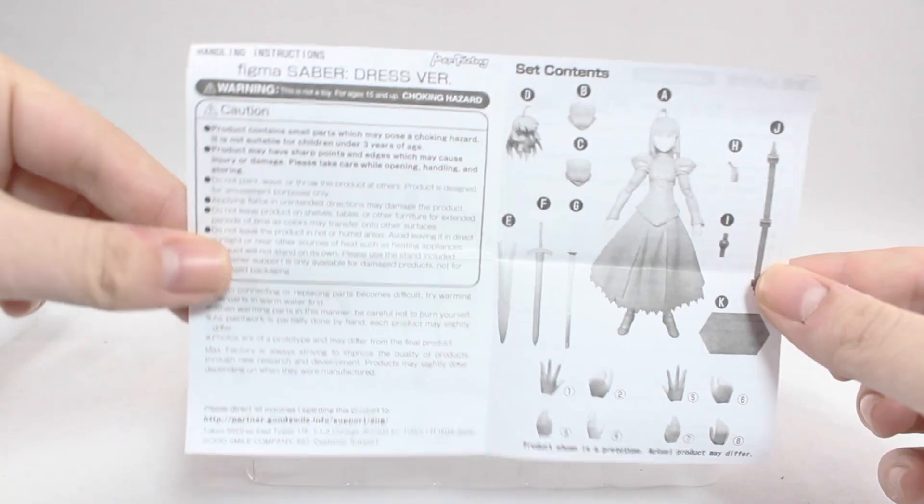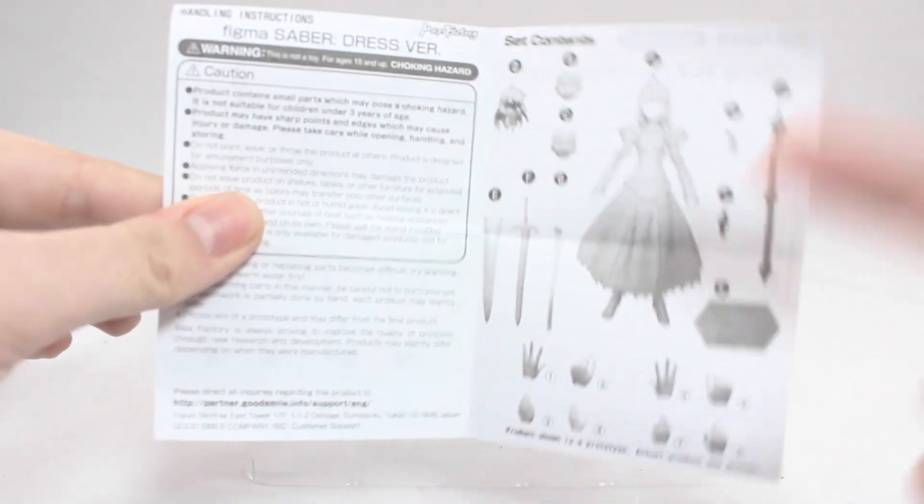A little different than usual — Japanese on this side, English on this side, and all the parts are listed out on this side here.